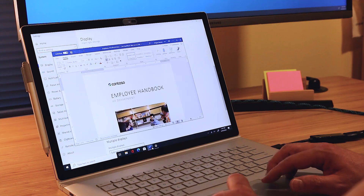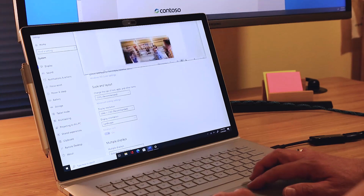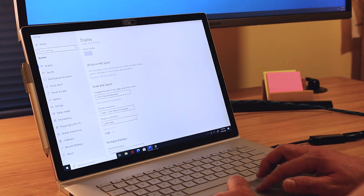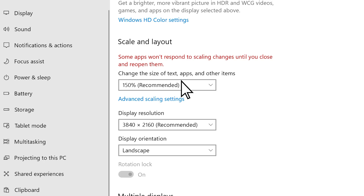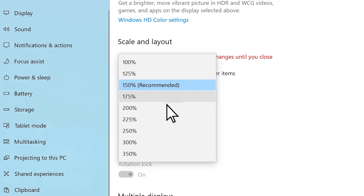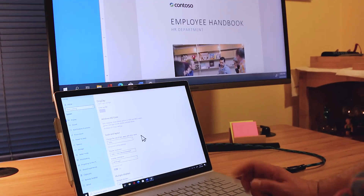Let's bring up Word. I'm going to move this over to the monitor here. And then I can change the display for monitor two — let's make this really big.